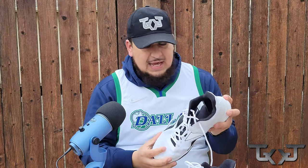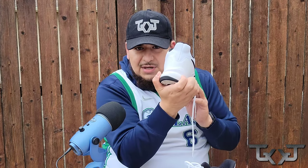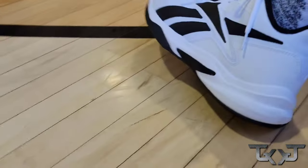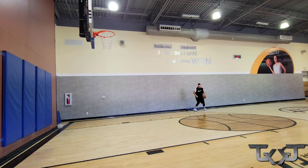For impact protection, the couple of times that I did jump, the DMX foam worked like a charm. I haven't had any knee, ankle, or hip issues playing in these. The first day I hooped in them I was just practicing around, and I wore them the whole day to break them in — I went to the sauna in these, went to stores in these, went everywhere in these just to break them in.